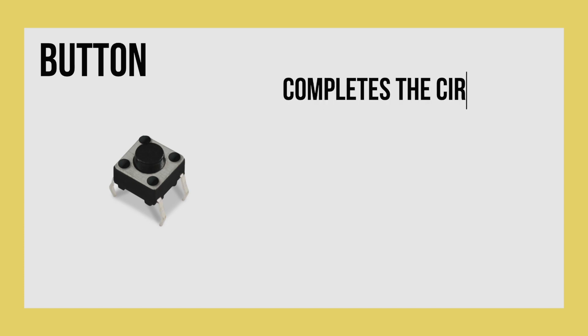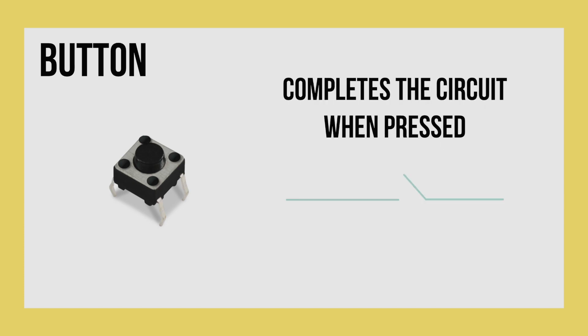Finally we have the button, which looks like this. When the button is pressed, it completes the circuit and allows for electricity to flow through. When it's not completed, electricity doesn't flow, but when it is completed, electricity can go through. This allows you to control what happens when you press each button on your calculator.